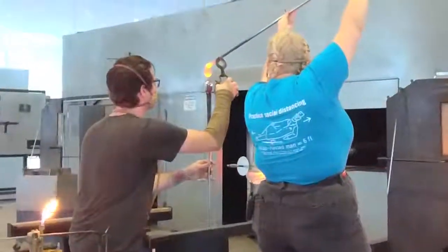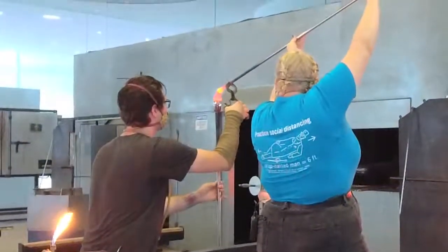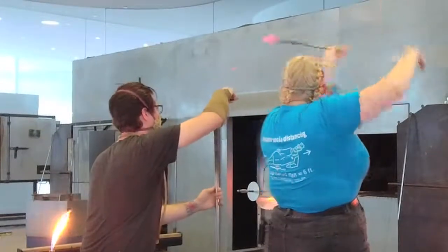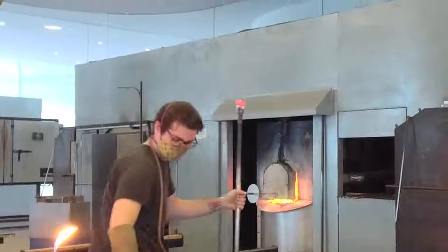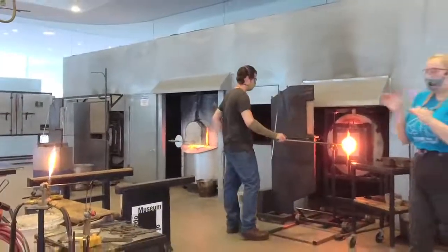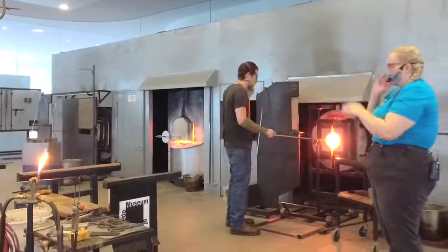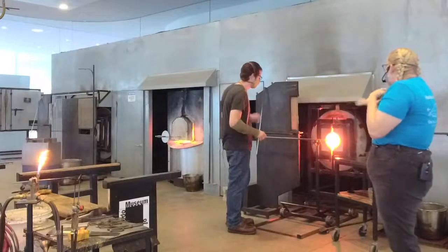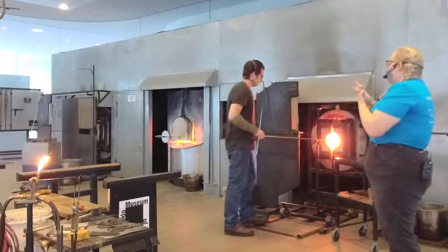Misha's going to grab the same pipe, go on up, and put that color right on top of this bubble. The nice thing about hot glass is that it sticks to hot glass really well. When we're working with other types of material like clay or metal, we have to do prep work on both surfaces to get them to adhere. But when this glass is molten, it will fuse right to the other glass.